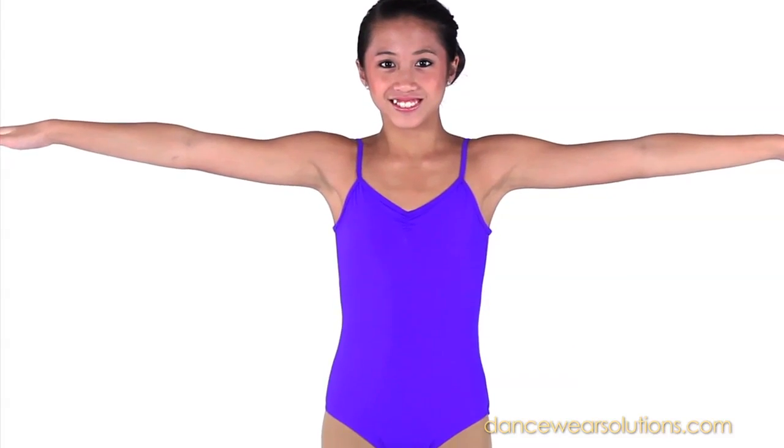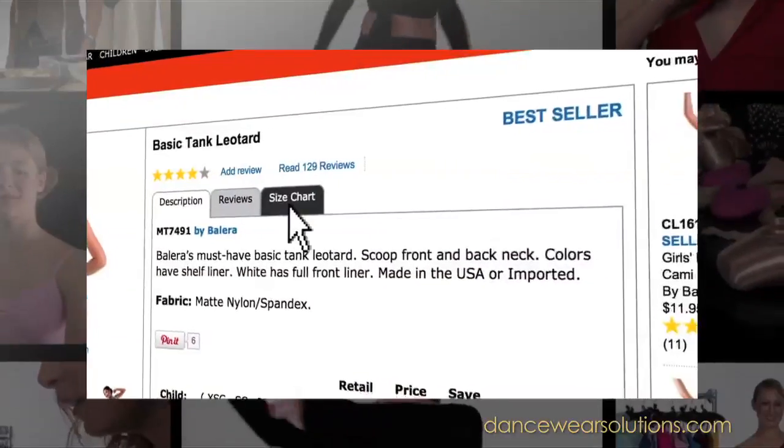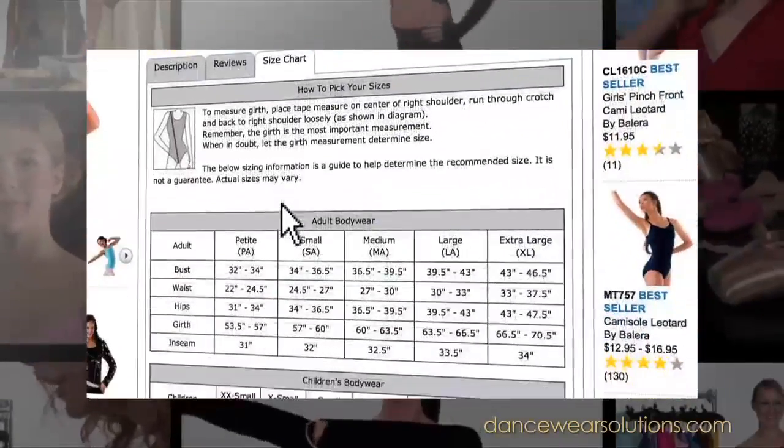These tips are only general guidelines. Sizes can vary from brand to brand. You can find size charts on the size chart tab of each product page online.